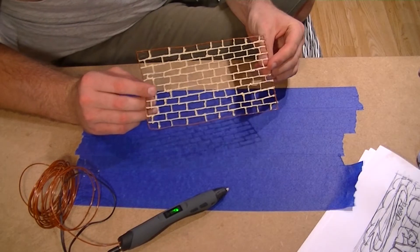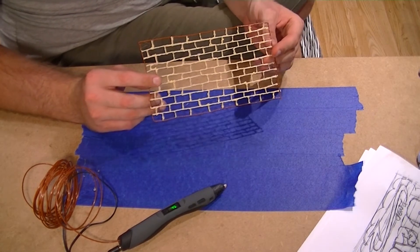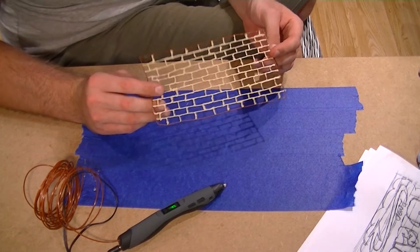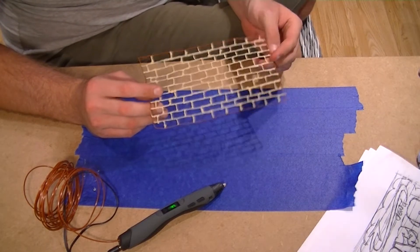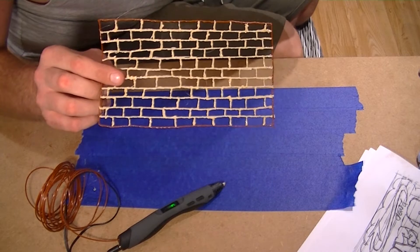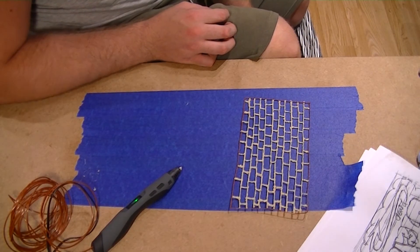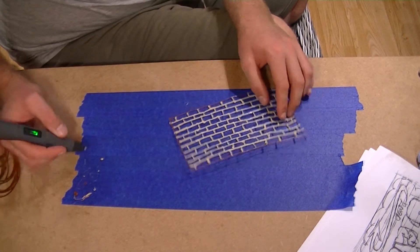So we have our brick wall. It's not perfect - we've got some long bricks, some fat bricks, some short bricks. We've got a bit of a mix and match of size. Not too sure what went on here. Nevertheless, it looks pretty good and it's definitely going to do us for what we need. So I'm just going to crack on and start colouring this in.